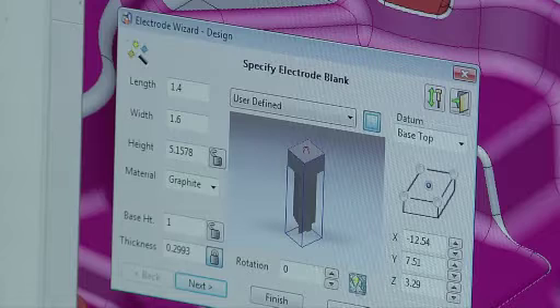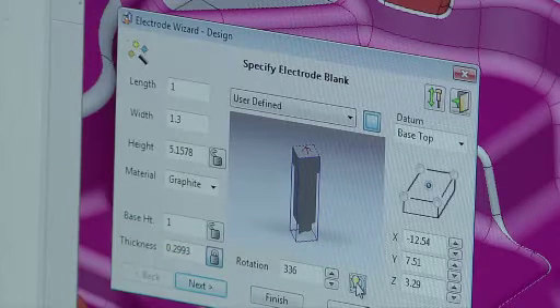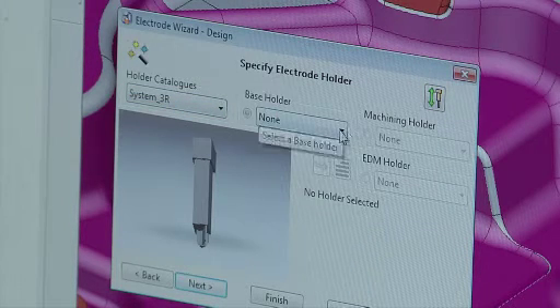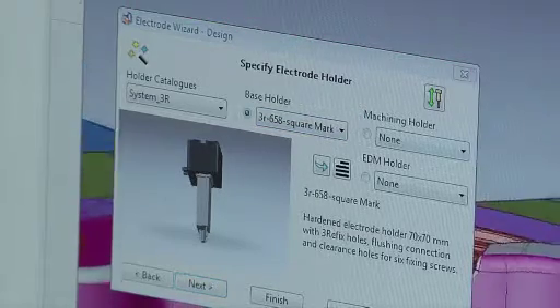We're going to look at an electrode that we've already made and pull it into the wizard. It also has an icon in the wizard that allows me to rotate my base holder so that it saves on carbon. I'm telling it that I want to use a 3R holder.